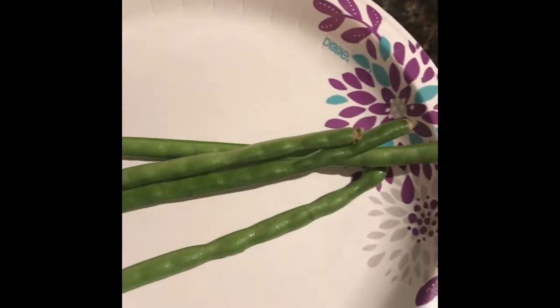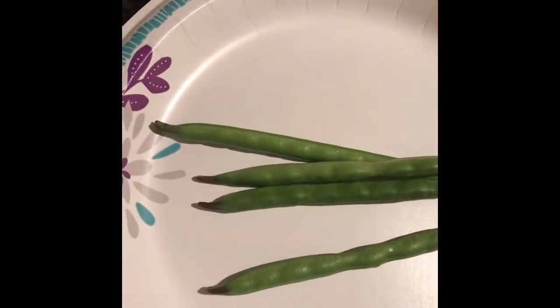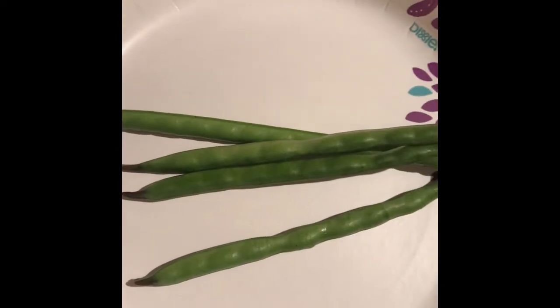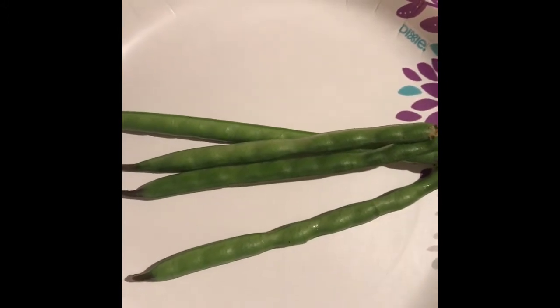Alright, so here are a few that I harvested. They look like string beans. You just cut off the ends and you either put them in your shake or you can fry them up. So enjoy, and I will let you guys know how they taste.